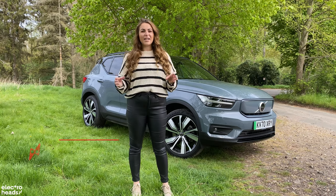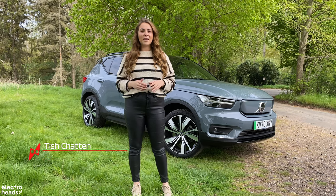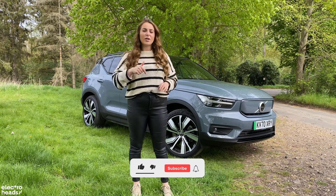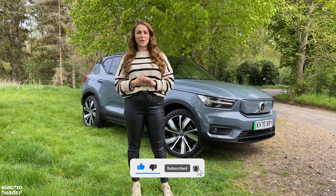Hello Electroheads, I'm Tish and in today's video we're going to be taking a closer look at the Volvo XC40 Recharge. If that sounds good please keep watching, and if you like electric car news and electric mobility then make sure you subscribe to Electroheads and turn on that bell to never miss a notification from us.